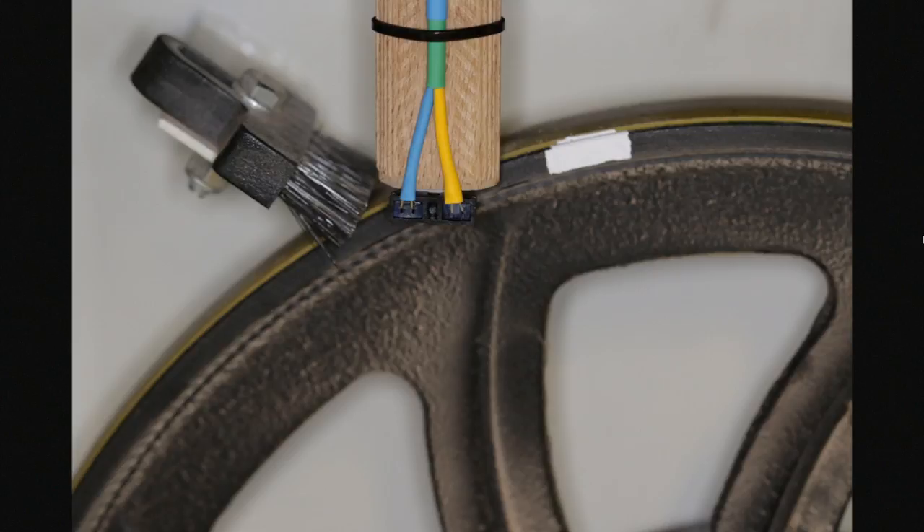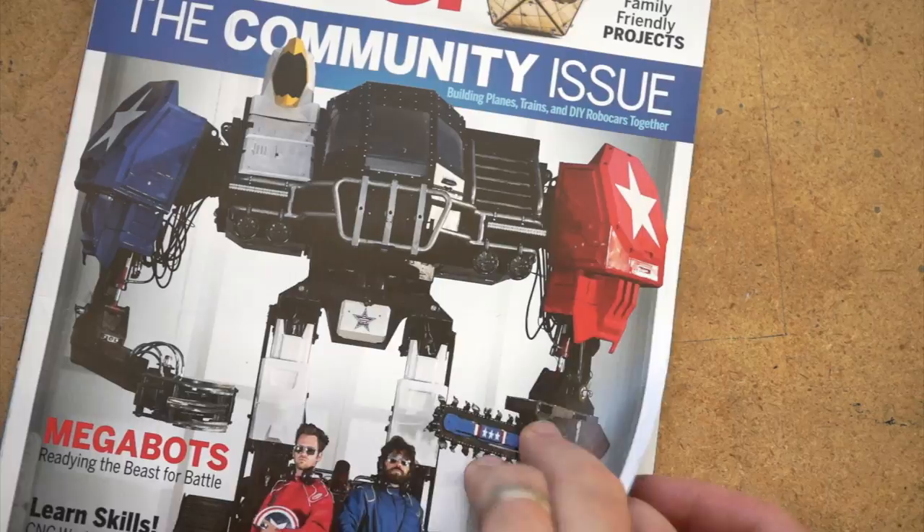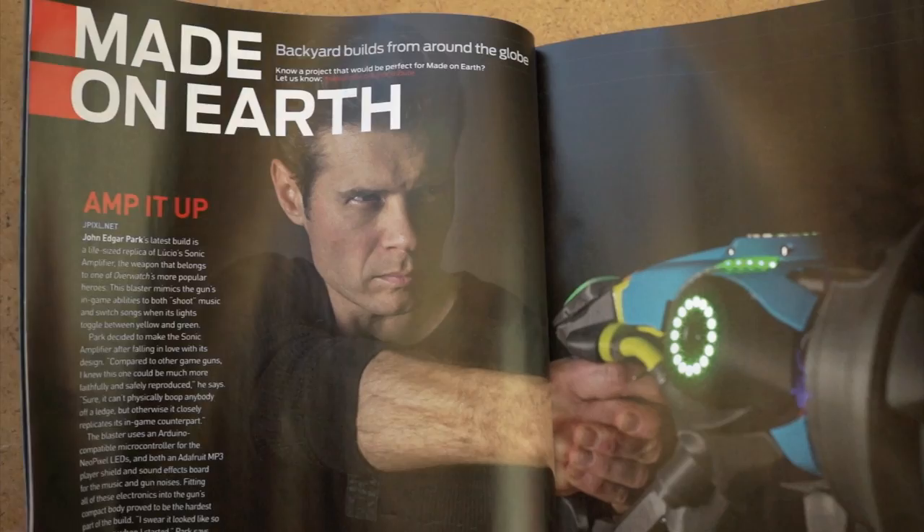In news this week, there's a new issue of Make Magazine out — it's volume 58, focusing on the maker community. Early in, there's a little Maker Faire roundup with a photo of me and the kitty. John Park's also in there with his DIY Lucio Blaster, and there's a great profile on the guys behind Megabots. Check it out.